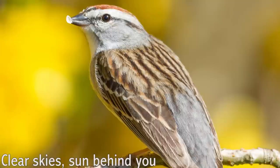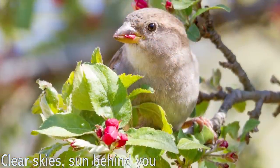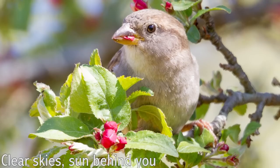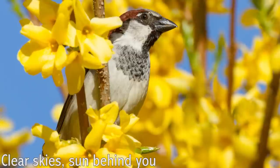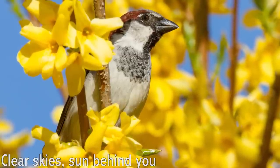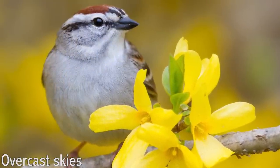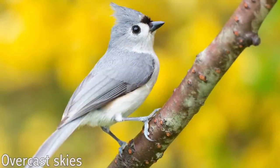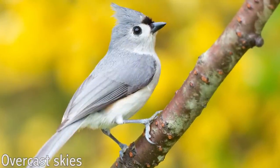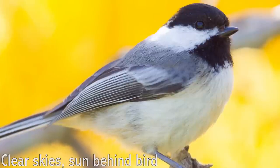Use the movements of the sun and clouds to control your lighting. The best lighting is when the sun is low in the sky and behind you, creating front lighting on the birds that really brings out their bright colors and gives them a distinct catch light. I also like nice overcast skies because they bring out depth and create a large, even catch light that shows the round form of the bird's eyes.